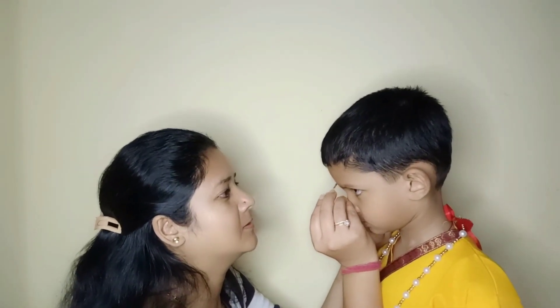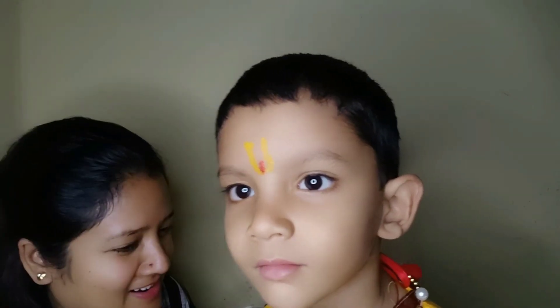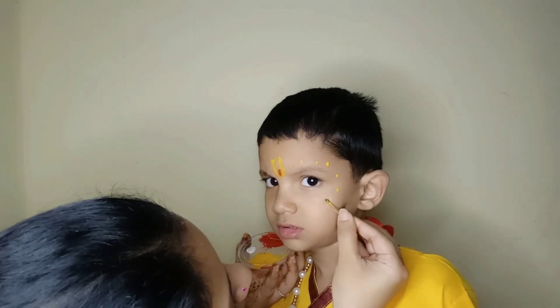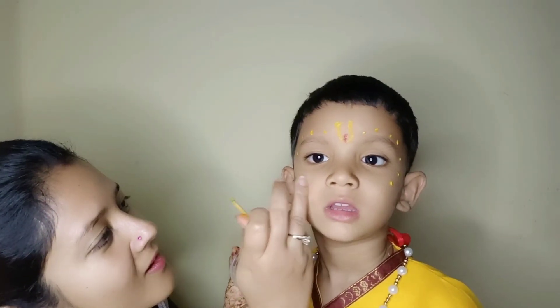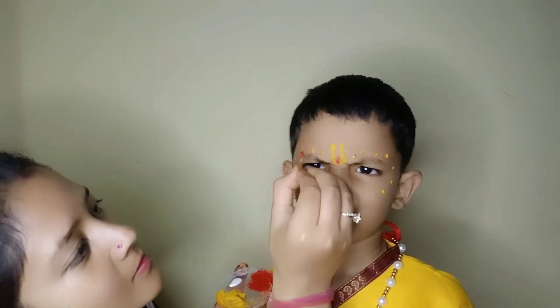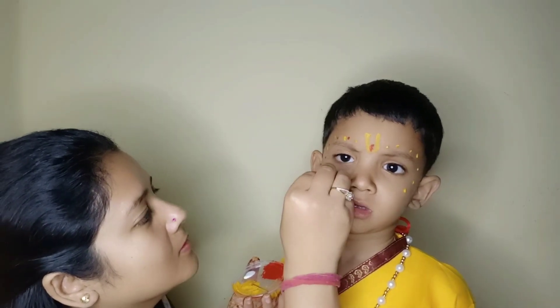You look like this, right? No. Mom, I'm doing it. Dad doesn't make it. Let's take a look at the camera. Why do you make it? Mom, you make it like this. I'm doing it like this. Don't put your hands on your face.